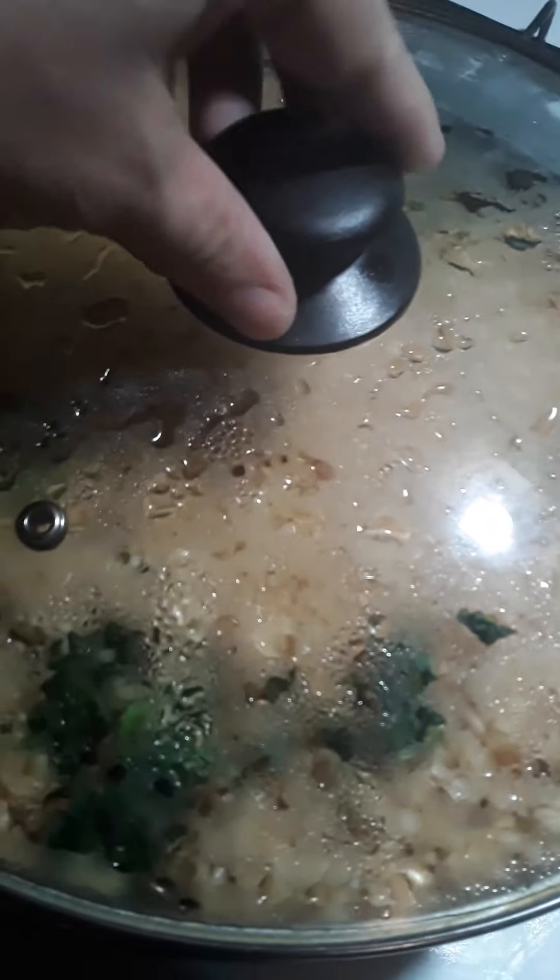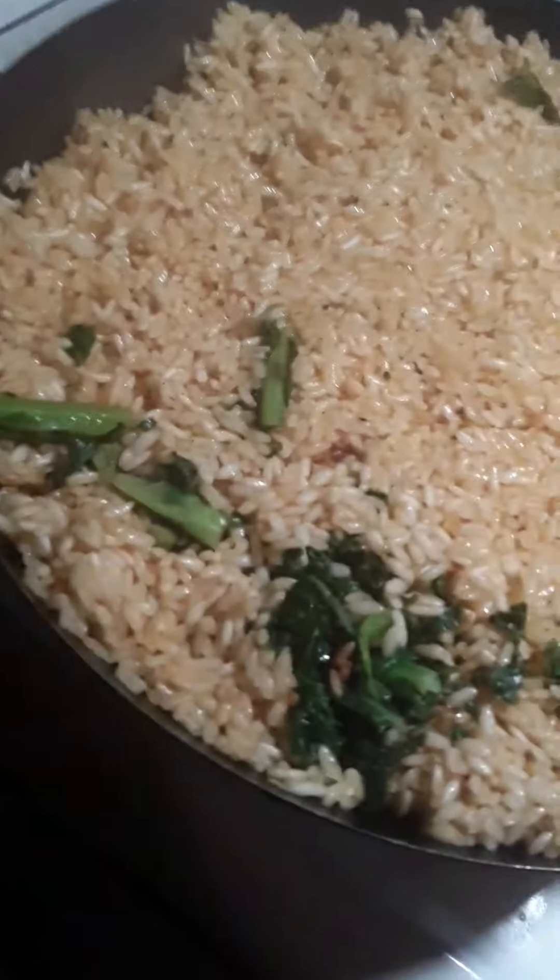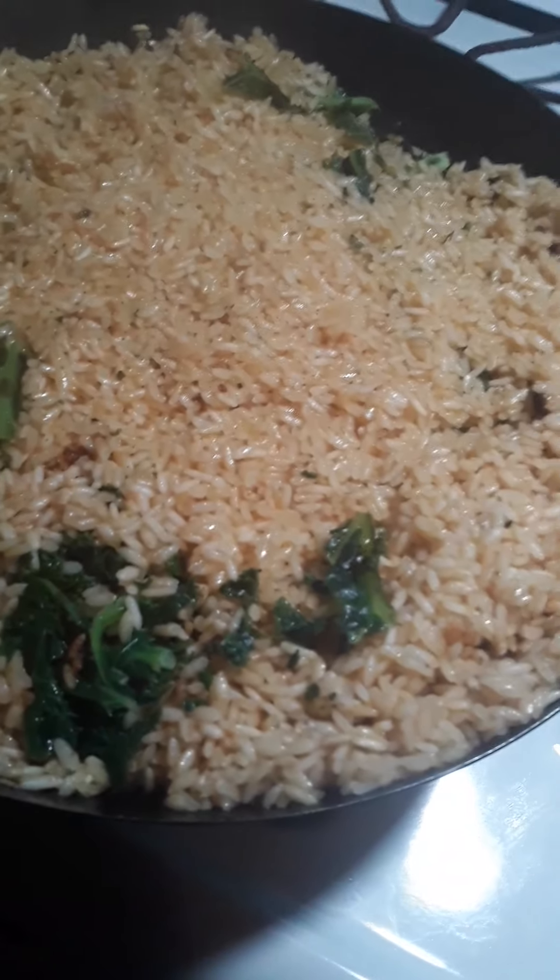I'm about to flip up this rice in a little bit — it's ready to cook for another 10 minutes and that's going to be cooked to perfection.